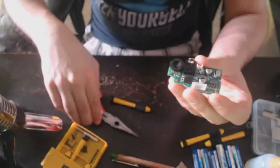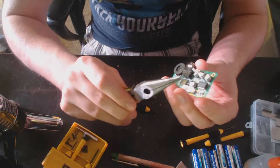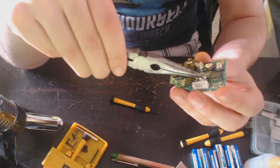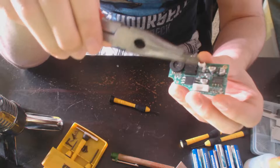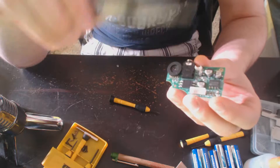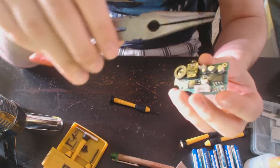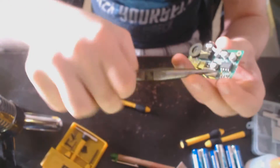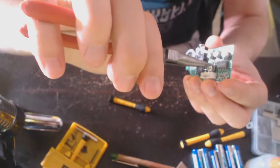I'm just going to make a quick video going over how I've been removing the capacitors on the soundboard using an easier method than ones I've seen in other videos of people trying to do the same thing. With this method, basically all you do is take a pair of pliers and grab a capacitor.